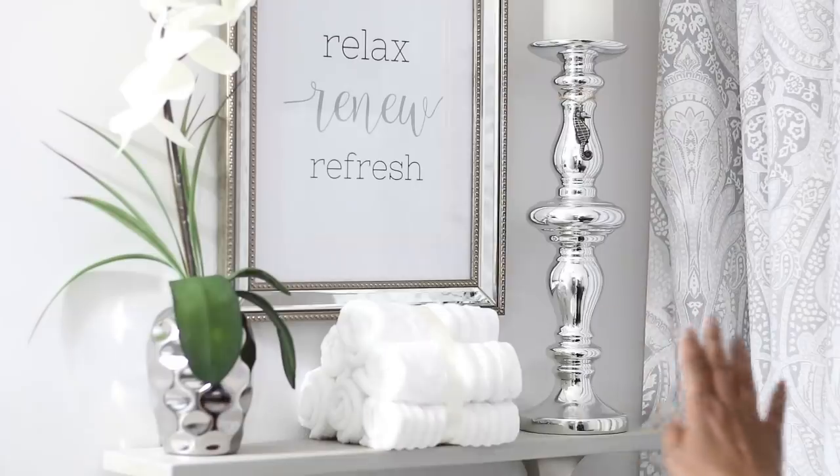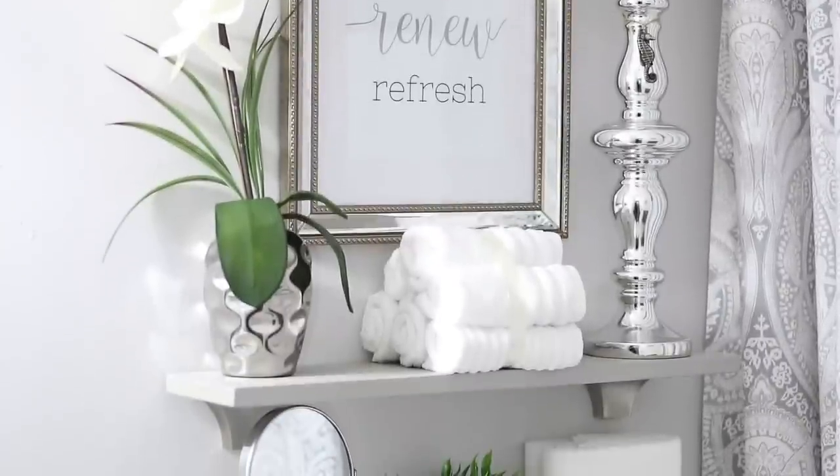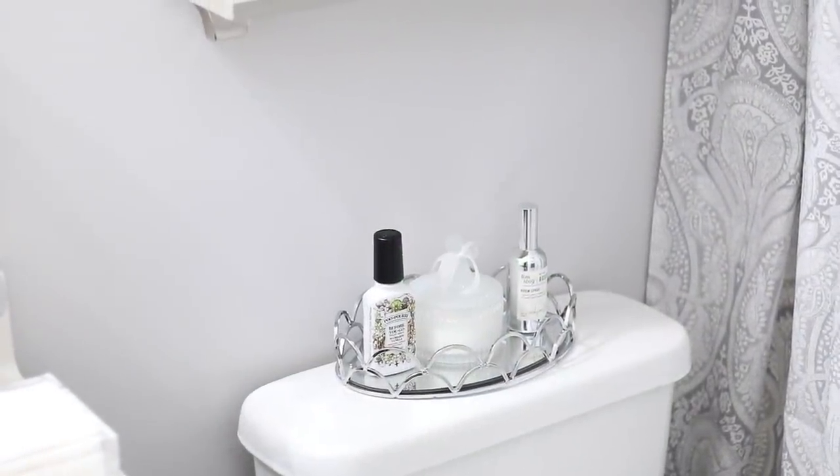This picture I just printed off of Google — 'relax, renew and refresh' — and I just put it in a frame that I already had. I love the way this looks. It's nice and clean and kind of spa-like.